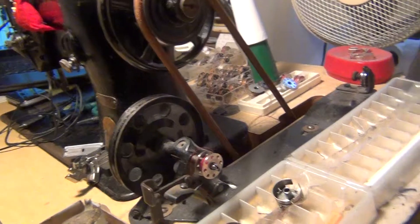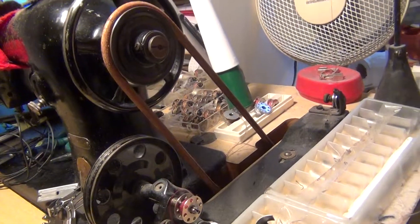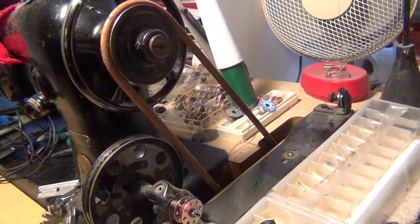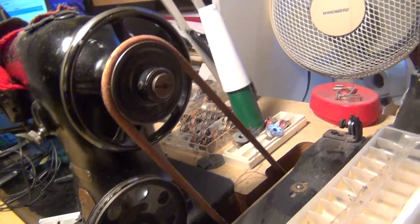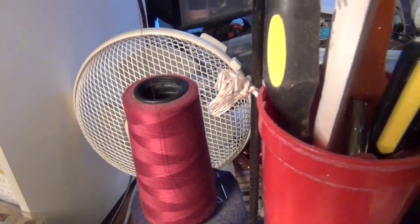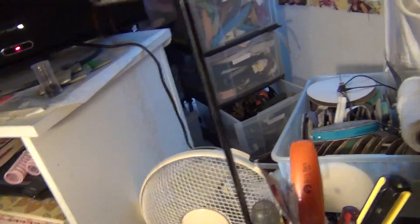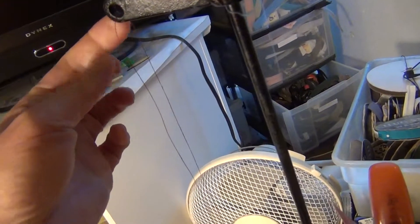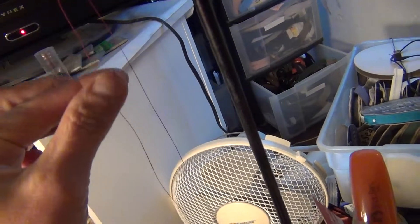You want to wind a bobbin on your industrial machine. You take the thread. You put the thread through the hole — you put the hole for the thread stand. You go the thread here.